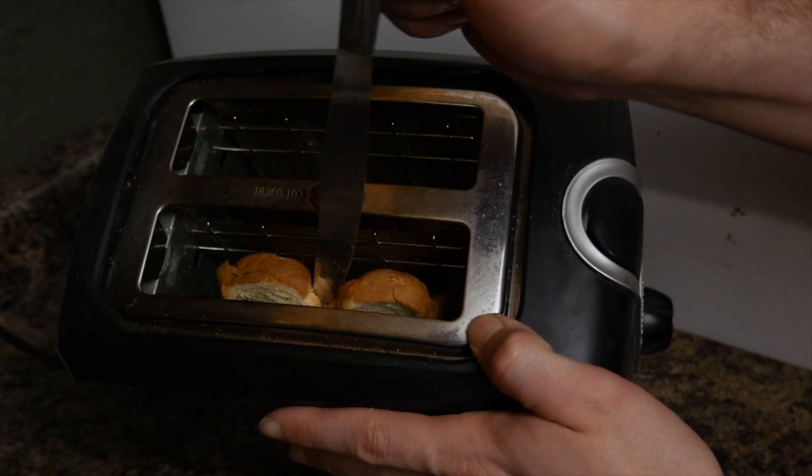When digging out a jammed piece of toast from the toaster, remember to unplug the dang thing. That way, you don't end up toasted yourself.